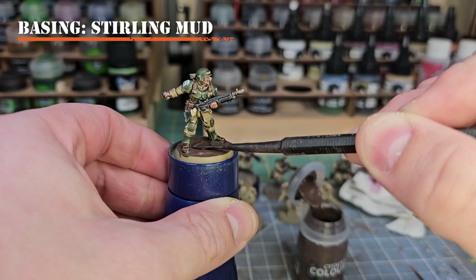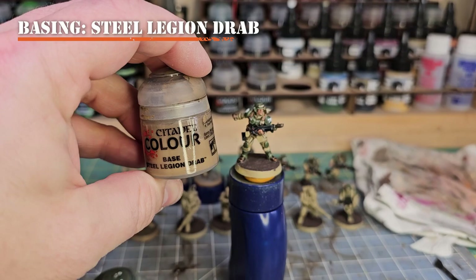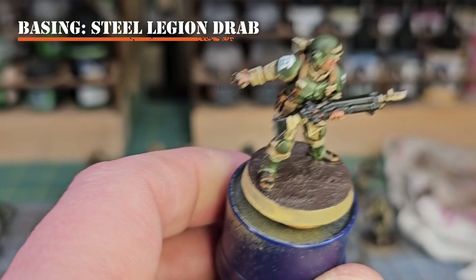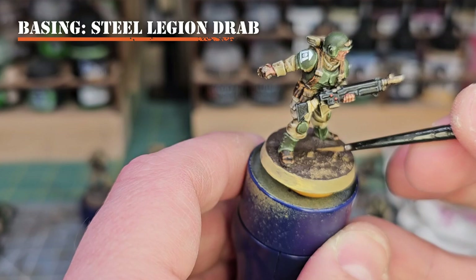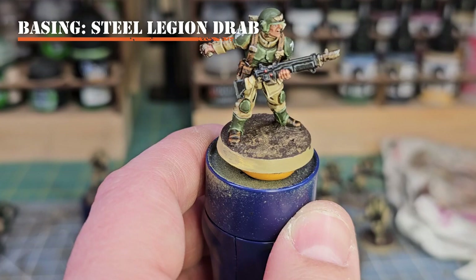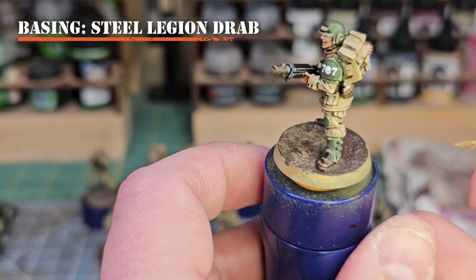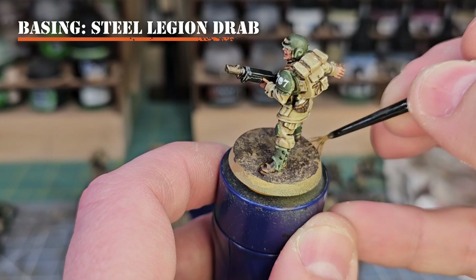Next we'll apply Steel Legion Drab to highlight up our Stirland Mud. Take an old layer brush, put a little Steel Legion Drab on your wet palette — not too thick, not too runny. Drag the brush sideways across the Stirland Mud to create highlights. This gives more control than a traditional drybrush. We are essentially dry brushing, just with a little moisture and a more controllable brush. Then apply Steel Legion Drab around the rim of the base to tie everything together from top to bottom.